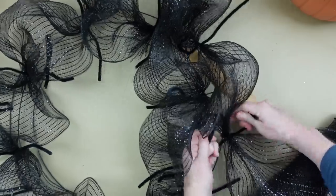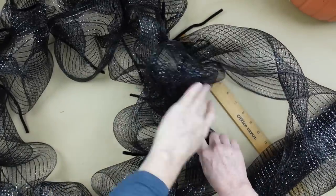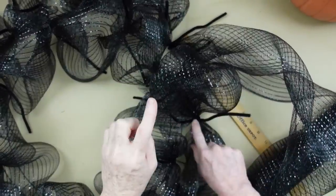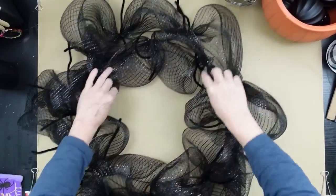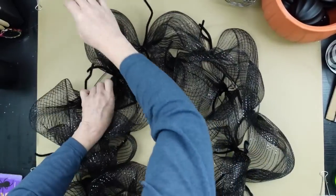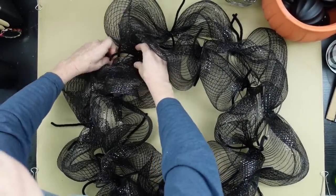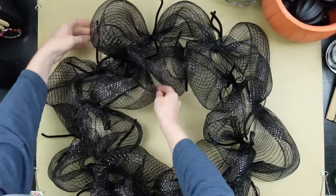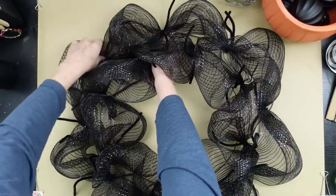Tighten that one down and just keep going. Back to the beginning, I'm just going to cross over the area where I started and start poofing that stuff out, moving things around, and closing your gaps if anything moved around. That's why gluing those pipe cleaners down can be helpful.